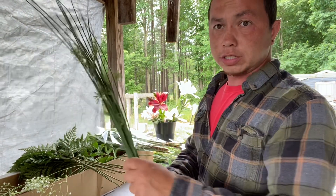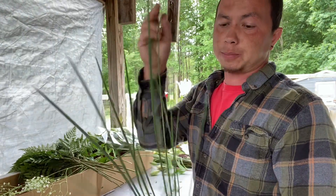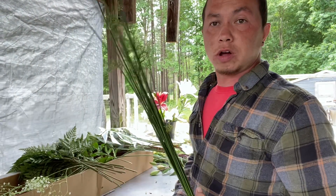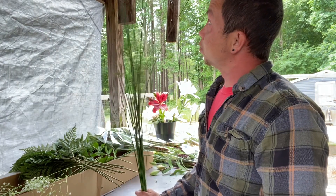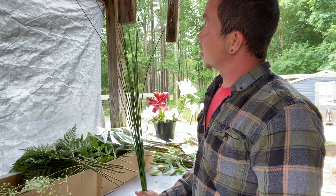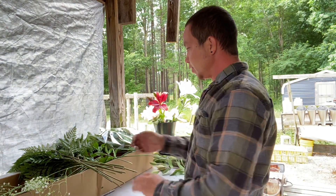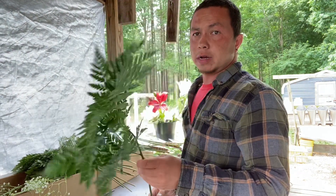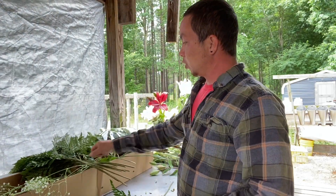What I have here is bulrush — it's just from the farm, a nice little green spiky plant. I just went over to a patch and snipped some off. These were in the woods so they're super long, about 36 inches on the longest one. Then we have some leather leaf fern, which makes a great backdrop — I'll start with two of these.